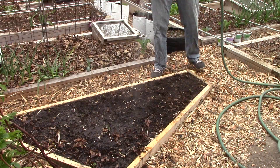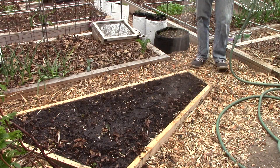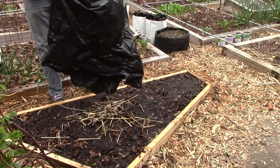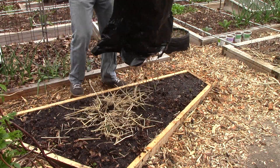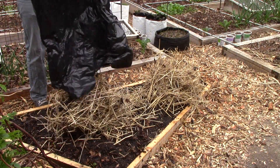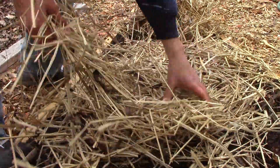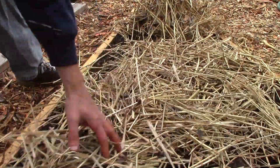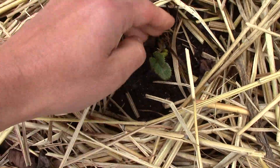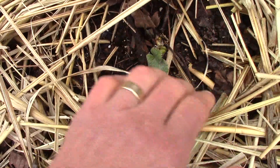After planting, I watered the bed. Strawberries require a moderate amount of moisture. To reduce watering requirements and suppress weeds, I also mulched the bed. The most common mulch for strawberries is, of course, straw. Strawberry beds are typically covered with straw in the fall to protect the plants from the winter cold, then pulled back slightly away from the plants in the spring to give them room to grow.